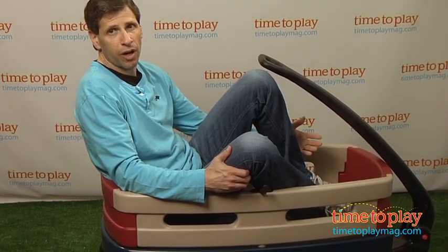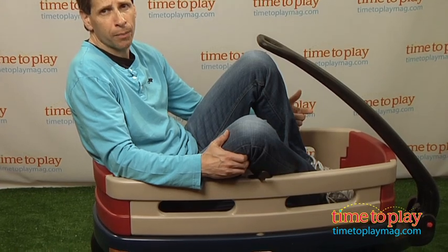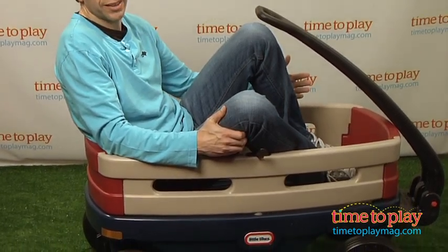Hey, this is Jim from TimeToPlayMag.com. I've taken a seat in the Little Tikes Explorer Wagon. This is a wagon that will take you less than 30 minutes to put together. You'll need a screwdriver and a hammer, but I really recommend a power screwdriver — it makes it a whole lot easier.